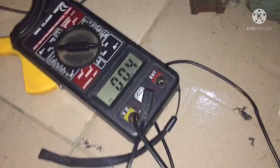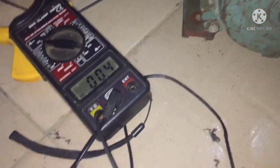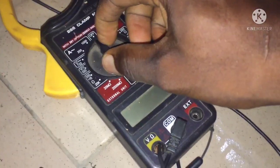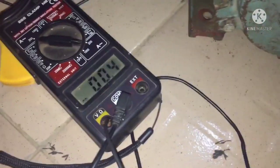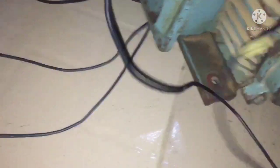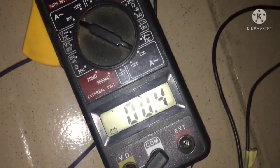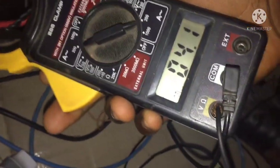Let us apply a load to the shaft to see. I'm applying a load on it. Let us read the other phase — also 0.5 amps. Now let us read from the inverter what it is consuming. As you can see, it is consuming 4 amps on idle.